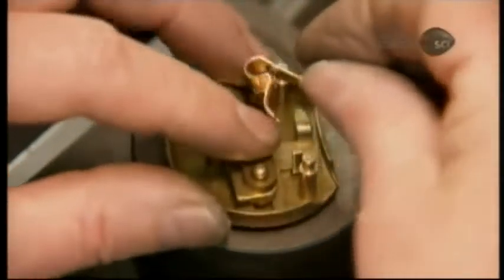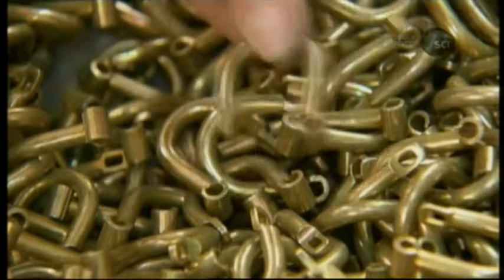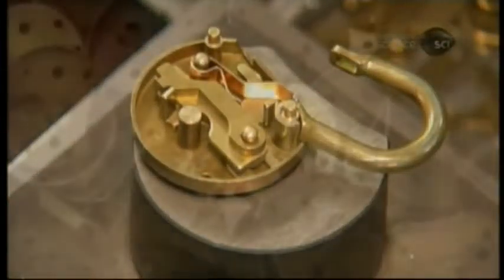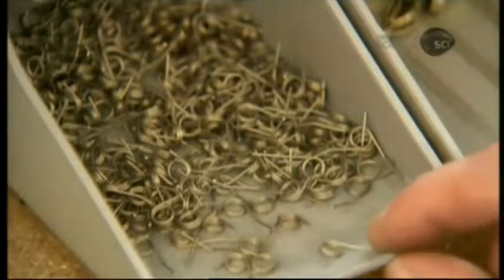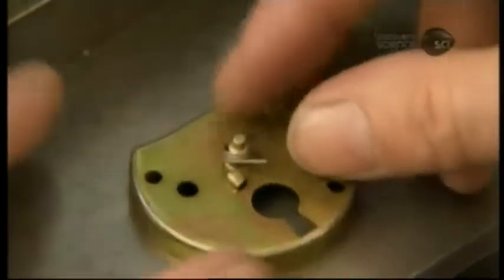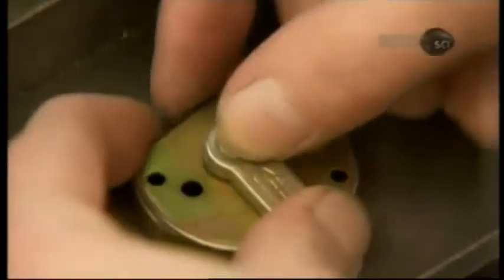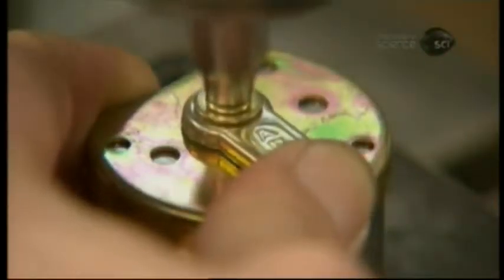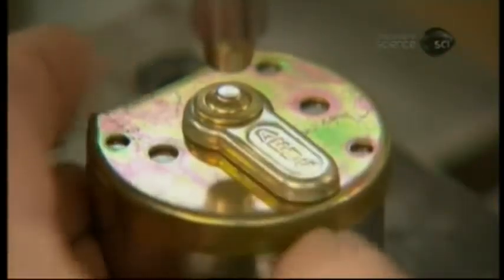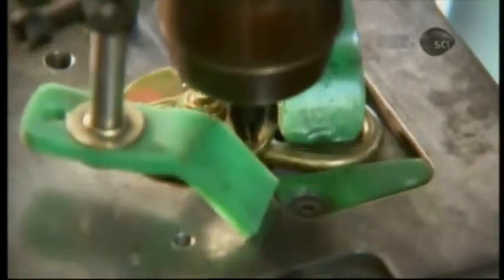She wraps a metal spring around a rivet and then hinges the shackle to a third post. She sets the back half aside and assembles the keyhole cover to the front part of the lock. She winds a spring around a post and places the cover over it — the spring will allow the cover to be swung open and shut. A rivet secures the keyhole cover. She now brings the two lock body halves together so the rivets from the back protrude through the front, then flattens the rivets to hold the parts together.